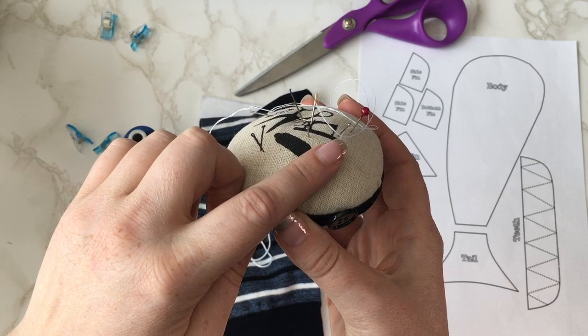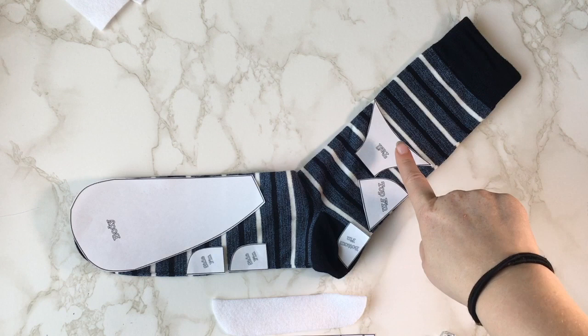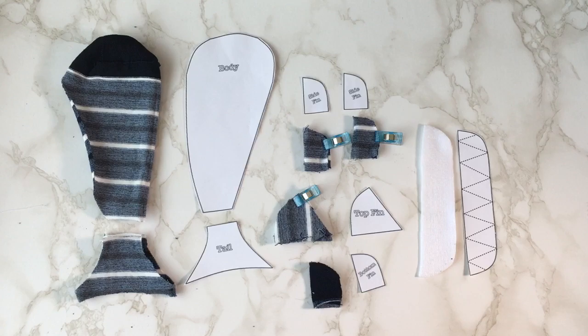Turn your sock inside out and position your templates and cut out. Now stitch around your pieces leaving 1 and 1/8 of an inch seam allowance, then turn through.